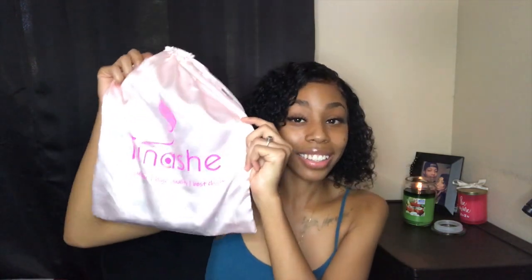This hair is human hair and high quality. You guys cannot beat this cute little bag — it's so pink and so cute. One of the best things I love about this hair is how bouncy it is. It's really bouncy, and that is really good. Your curls have to bounce — your hair has to have some type of bounce. This is really good hair.